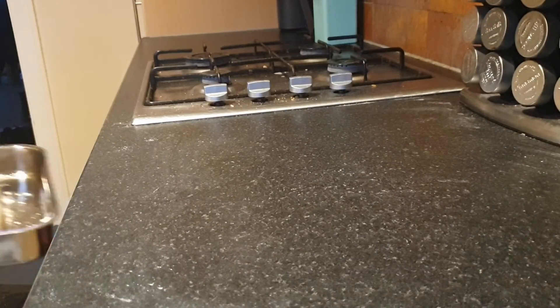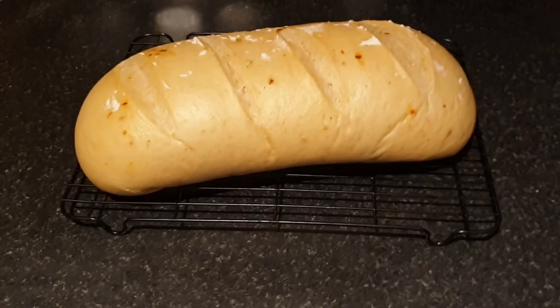After that, turn it up to 240 degrees C for 15 minutes. After about 40 minutes total, it should be ready.